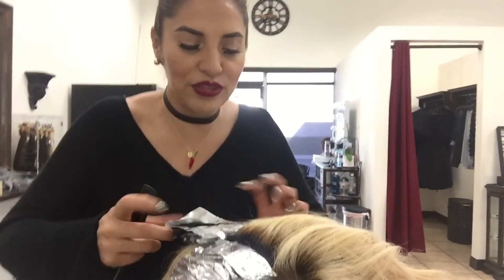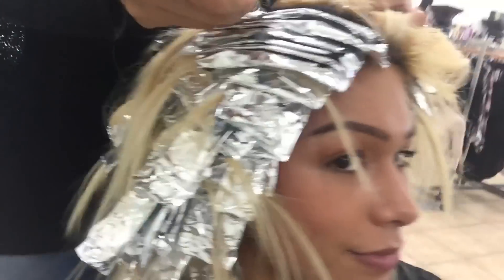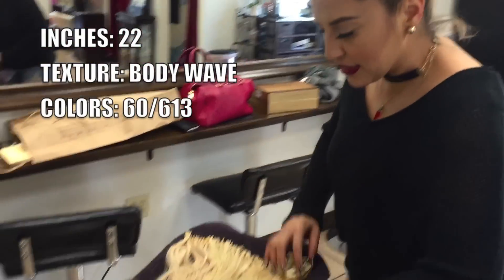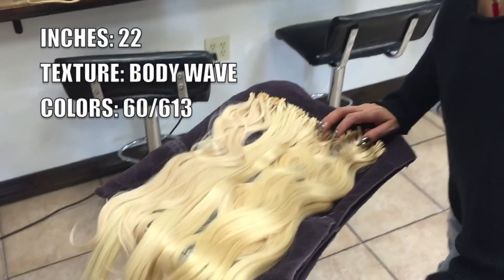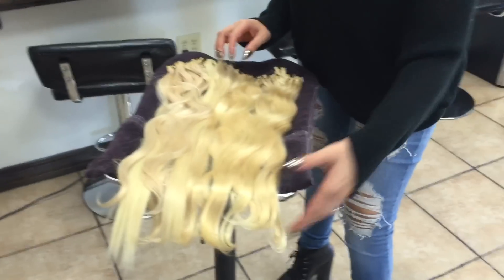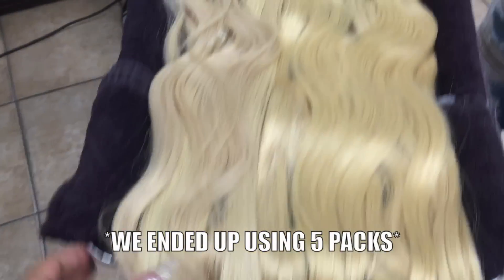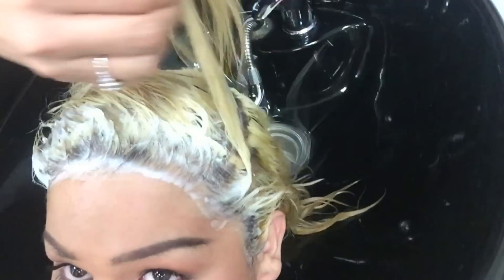We are highlighting your roots to get rid of the dark. These are four packs of carrot tip extensions and they're all going on your head right now — it's probably the most I've ever put on anybody. She wants more, by the way. We are coloring your roots right now before we ash out your whole hair with platinum blonde.